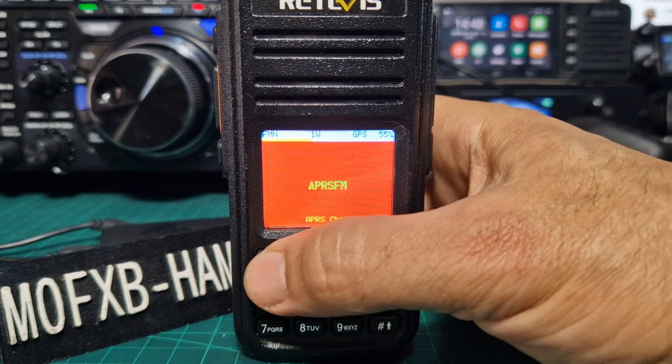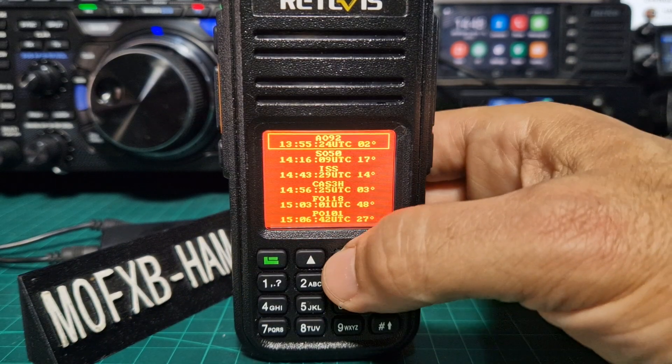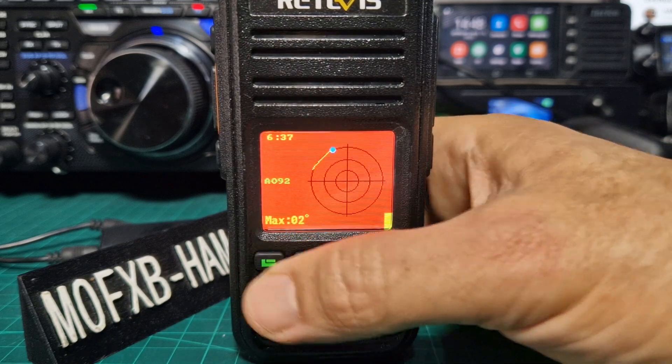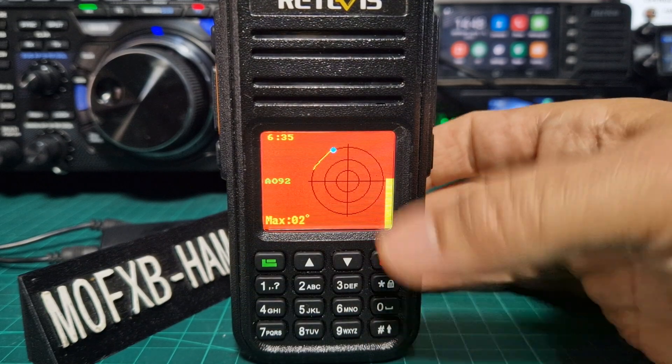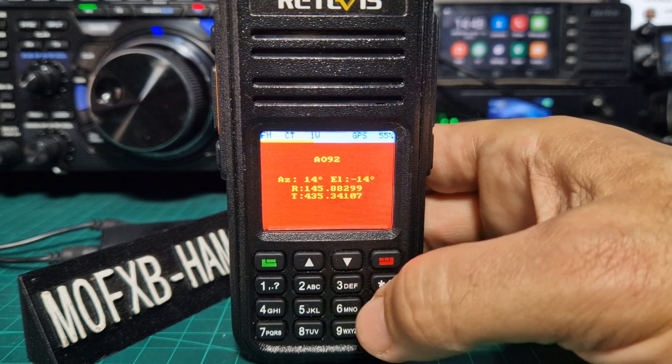The new firmware looks really cool. Go to menu and you even get the satellite — watch the satellites. If you go down you can select a different satellite, hit the green, and you get this information going up and down.